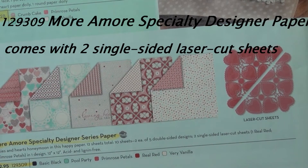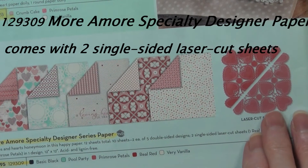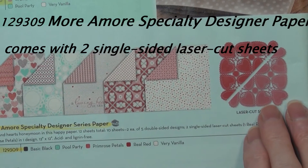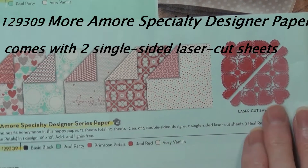Hi, welcome to my craft room. Carol Gatton, your Stampin' Up! Demonstrator. And in our spring catalog on page 10, you'll find the More L'Amour Specialty Designer Series Paper.